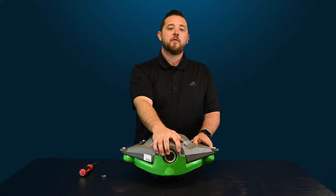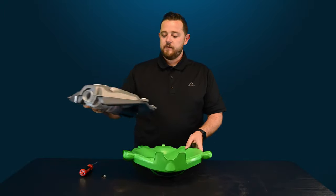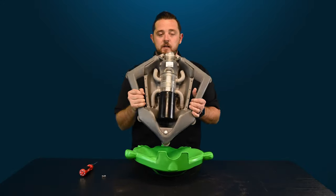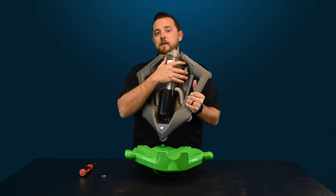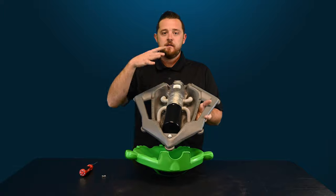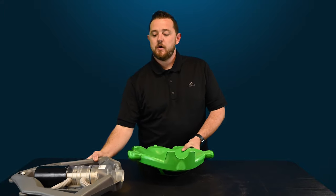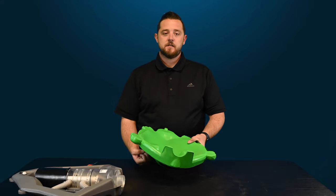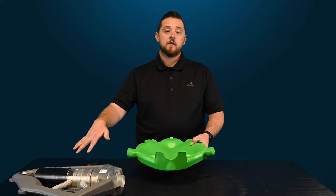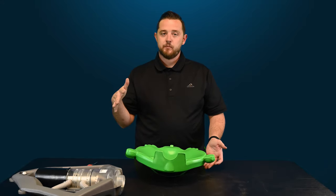Once you remove both those screws, you're going to literally just lift the cleaner right off of the turtle. Here's the actual internal guts of the cleaner. We'll go through this in a separate video, so make sure you guys subscribe. We'll go through all of the actual functionality of what's located inside. To remove the actual top — which is almost like a float, as this is a hollow piece of plastic — it is needed for the cleaner. You can't run the cleaner without a top on it.